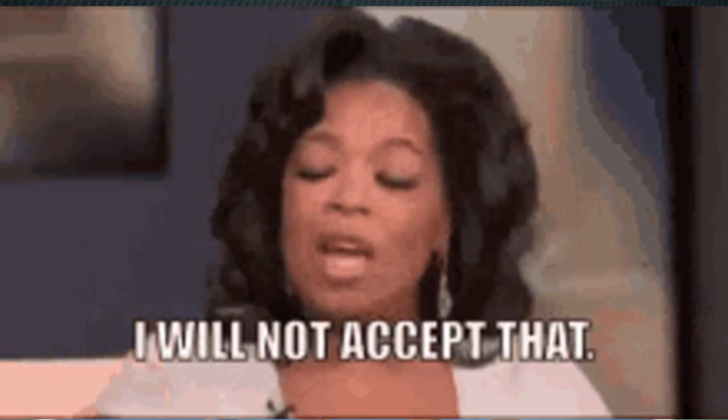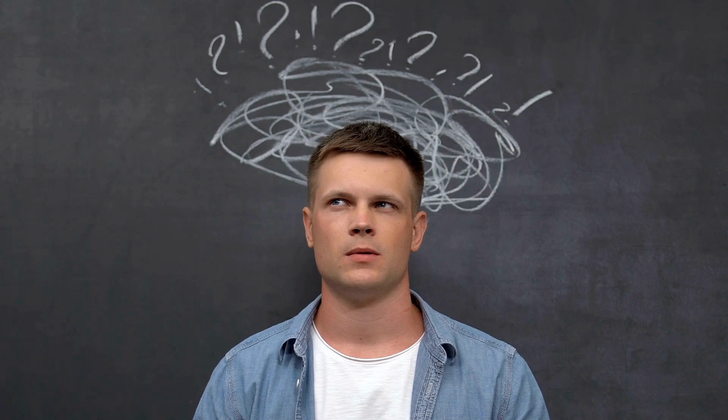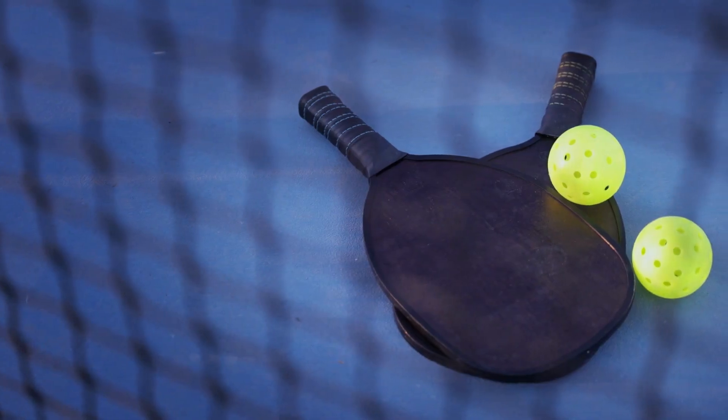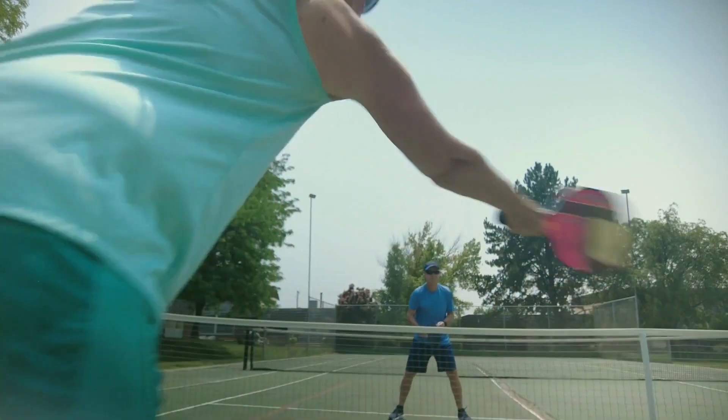Welcome to our channel. Pickleball is in everyone's future whether they want to accept it or not. In this video, we will explain the rules when you serve in pickleball. It is a bit complicated, but this video should help you get a hang of it. You will be serving those aces in no time.